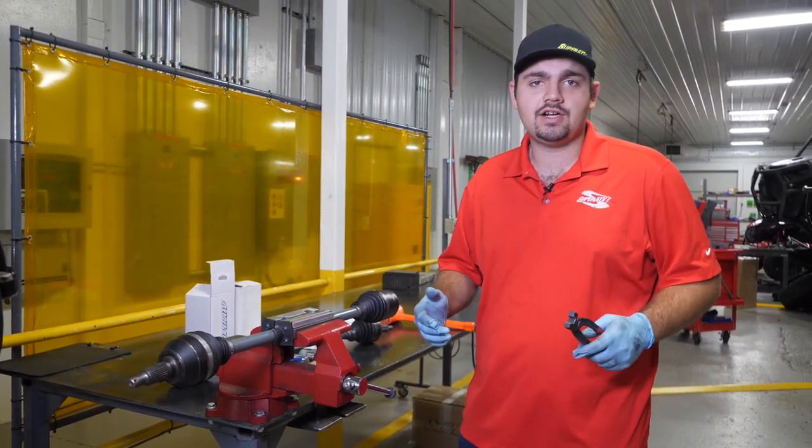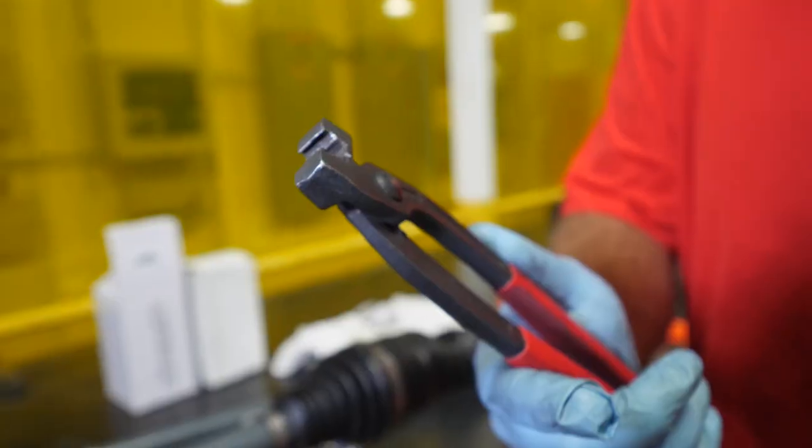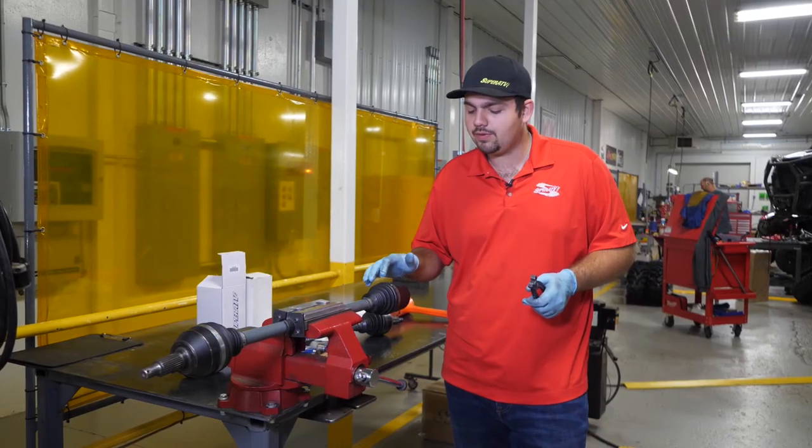Once you've done that, I recommend putting on a pair of gloves because this CV grease is going to get all over the place. We're going to grab our TPE boot pliers - these can be purchased from SuperATV.com.